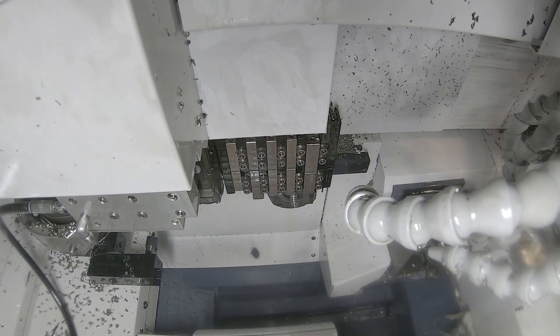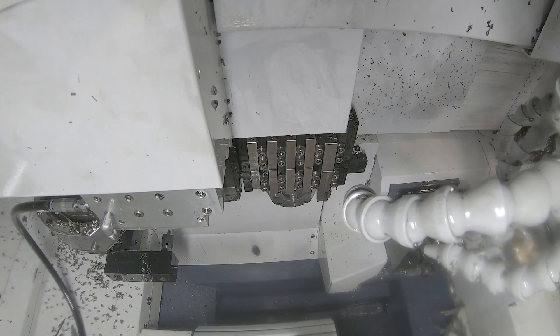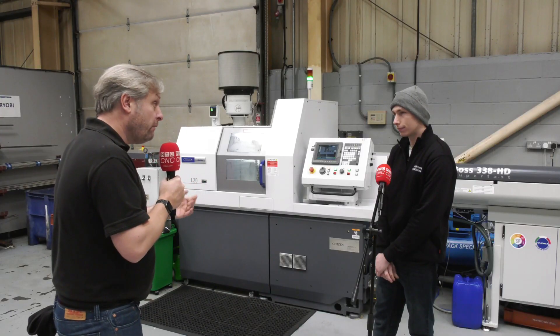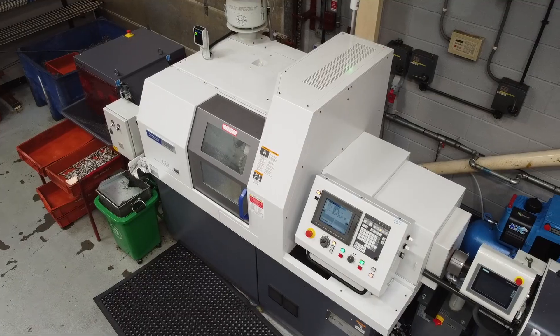This machine obviously has the three-meter bar feed. Again, this is new to the company - it's their first CNC slider. You're running it 24/7 now? Yes, we're running it 24/7. We have been since January this year.